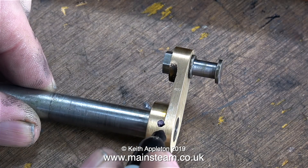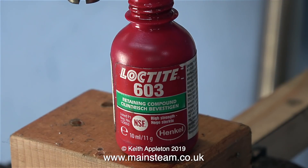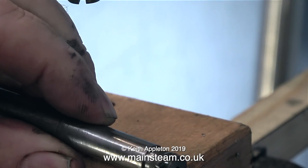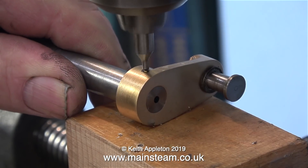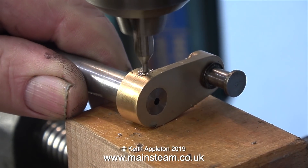Now I need to pin the crank web — machined from a casting — to the main crankshaft. But before I do that, I'm going to Loctite the crank web to the crankshaft. I've worked on and owned many Stuart Beam engines, and most of them have had problems in this area, so using some Loctite to hold the crank web securely onto the crankshaft before pinning it is a good idea. Over now to the drilling machine — the part's ready to be drilled. I made a mark with a felt tip pen where I'm going to drill the hole, and the first drill to go in is a centre drill, so it's not going to wander about all over the place.